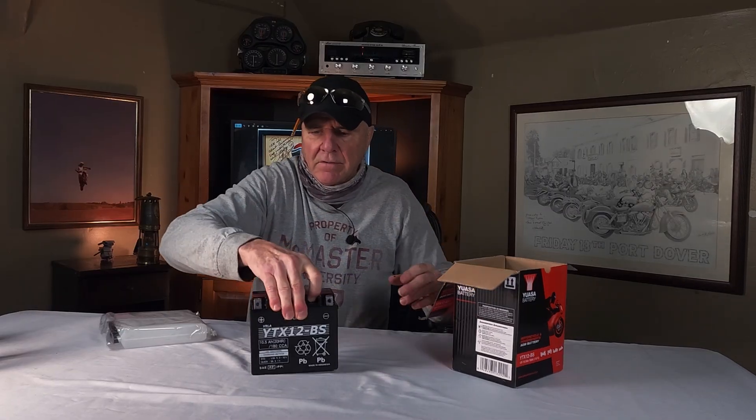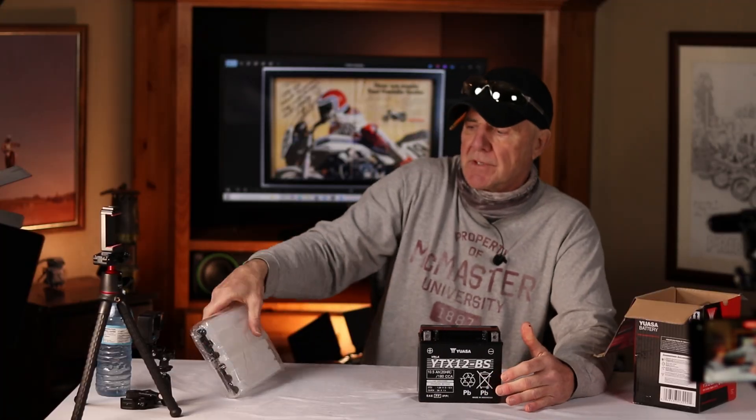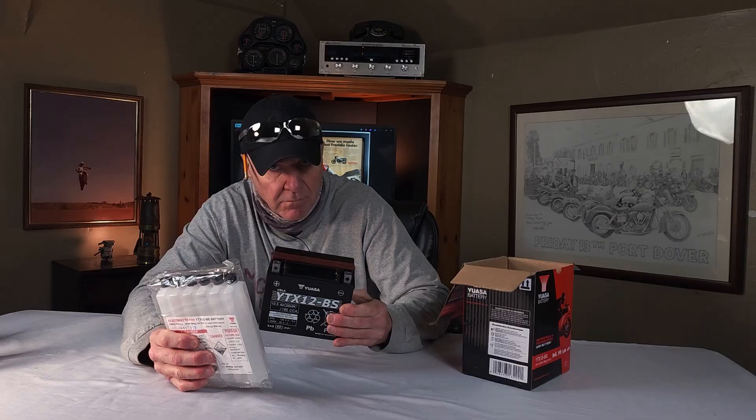Until they're activated, they're basically a lump — a useless brick. That's where this stuff comes into play: sulfuric acid, magic juice, the elixir of life for these batteries. Until there's a shot of that, these batteries are useless.